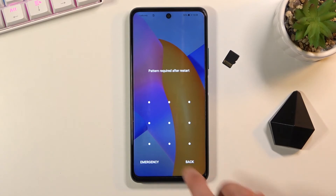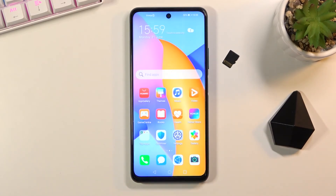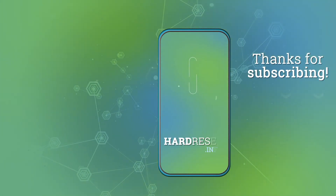And there we go, we're now back in Android. If you found this video helpful, don't forget to hit like, subscribe, and thanks for watching. We'll see you next time. Thank you.